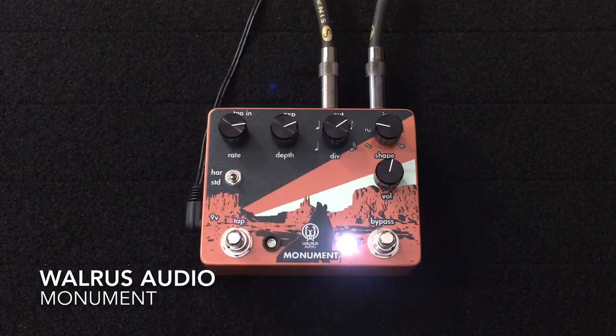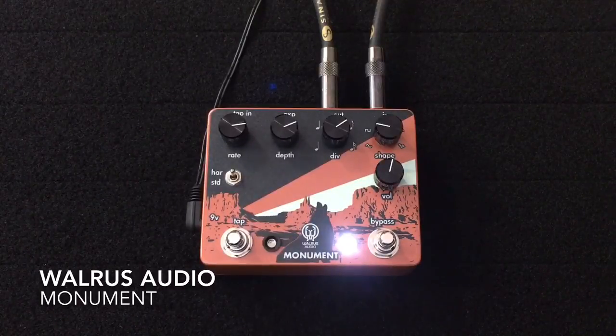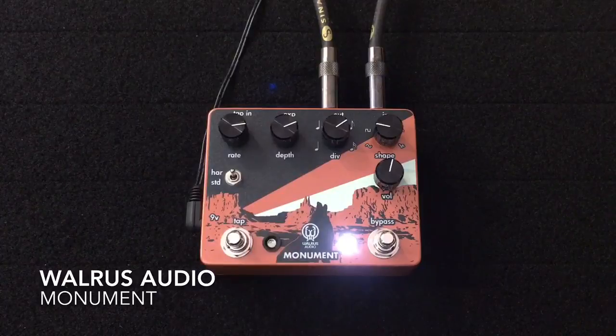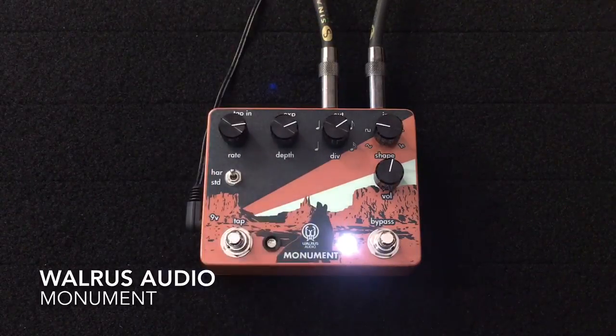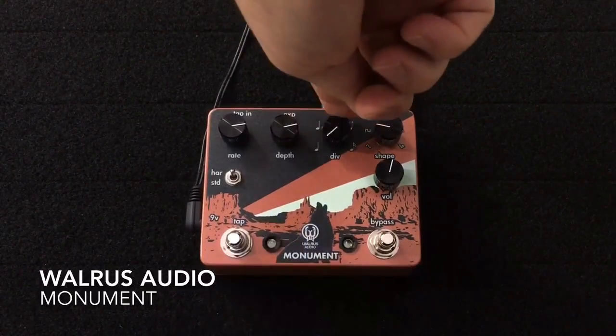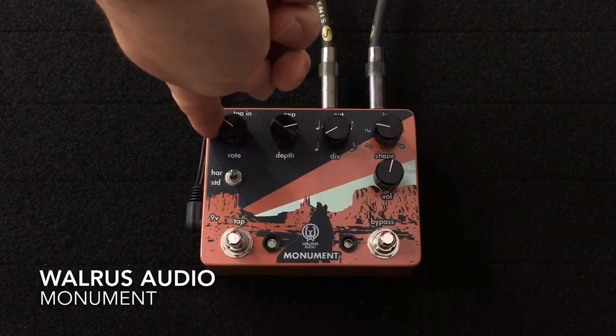That was harmonic mode. So now if we switch to basically what we've tapped in, we'll slow down the rate.